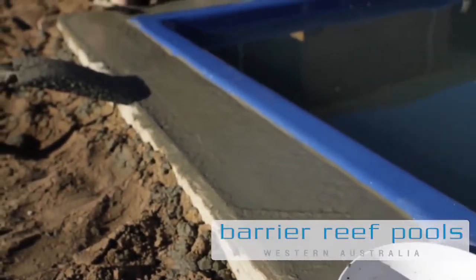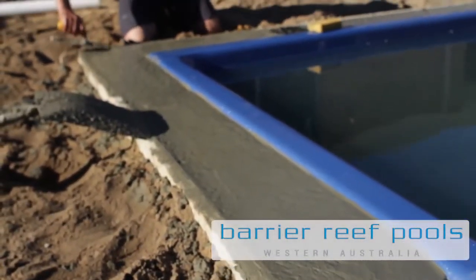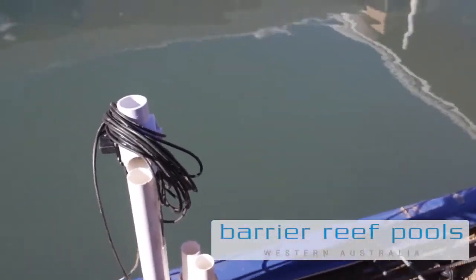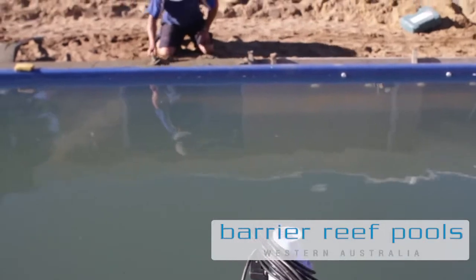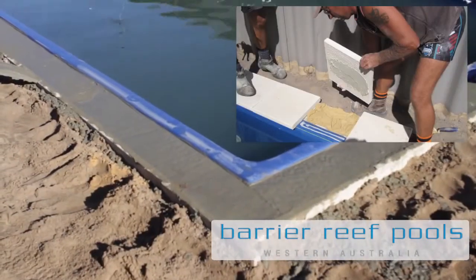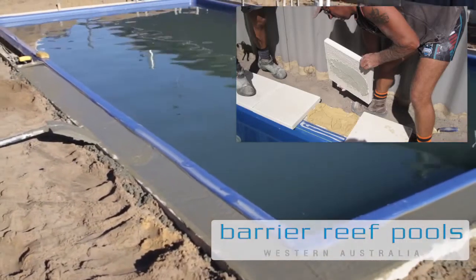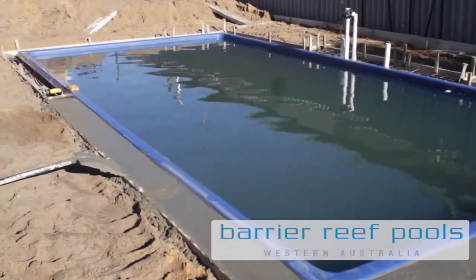The concrete footing is generally 350 millimeters in width and 150 millimeters in depth — the same depth as most house slabs. The concrete is leveled between 10 to 20 millimeters under the top of the pool to ensure maximum paving bond can be applied to every paver. This preparation and process is critical to ensure the paving around the pool area never varies or weakens.